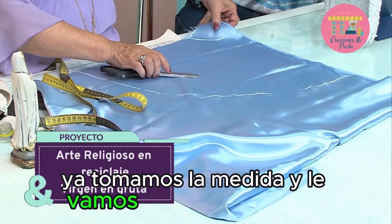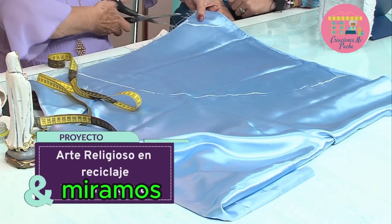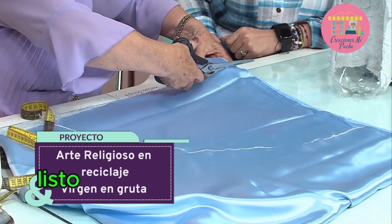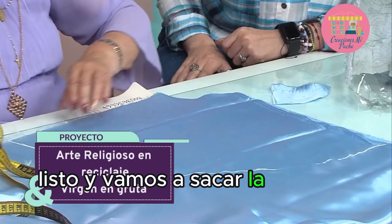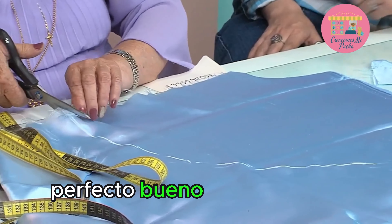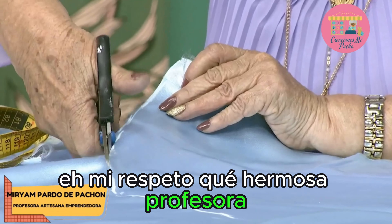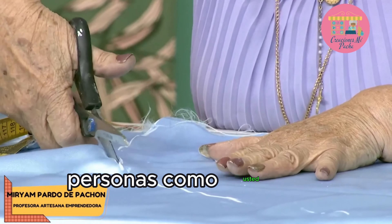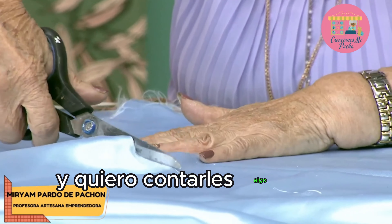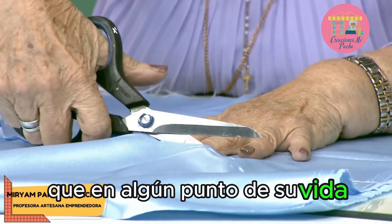Entonces ya tomamos la medida y le vamos a cortar esta parte que es el cuello. Vamos a cortar la parte del cuellito así. Listo, y vamos a sacar la parte de acá. Por aquí dicen: mi respeto, qué hermosa profesora, personas como usted nos fortalecen. Qué bonito mensaje.